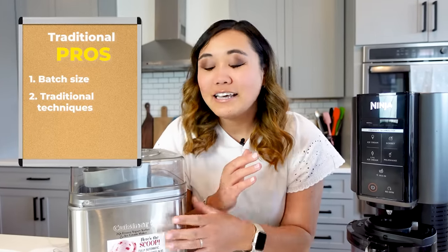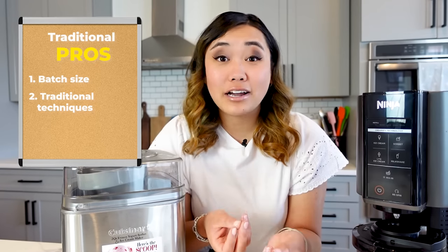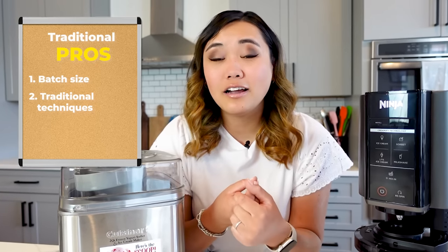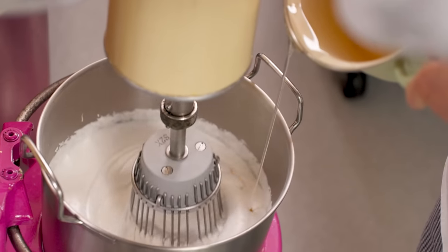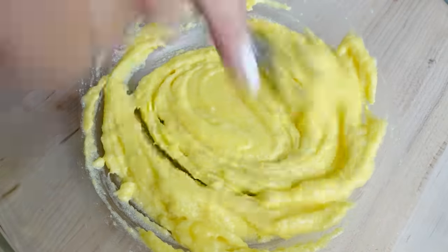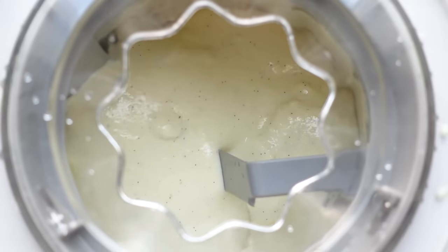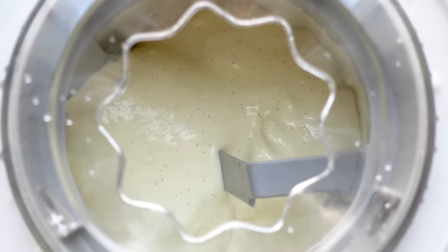Something else that I find to be maybe kind of a pro is that you can use a lot more traditional techniques and recipes with an ice cream maker. There are so many recipes and bases online that are very reliable and that taste good, and you just know that it works. If you like the feeling of really nurturing a recipe from the concept and recipe stage all the way to the finished product — like standing over the stove, tempering in the eggs, adding the vanilla beans, and really cooking —